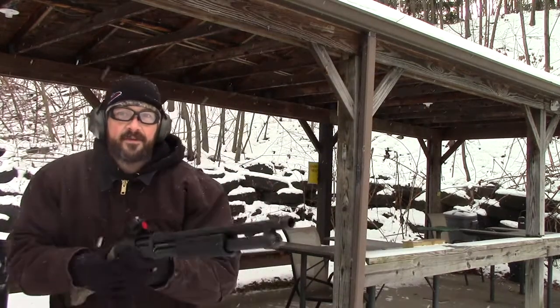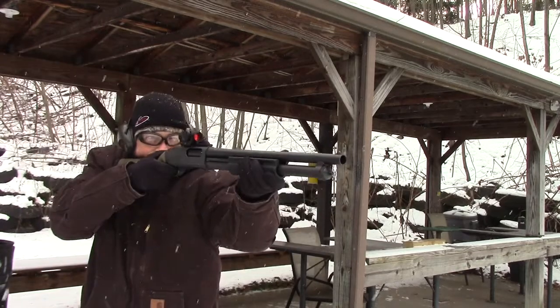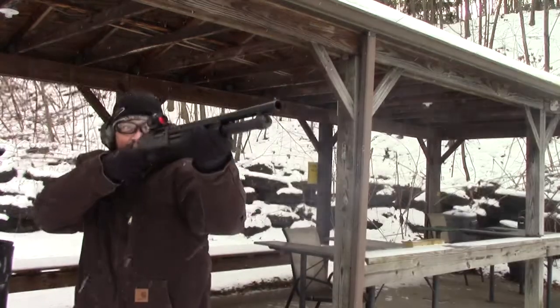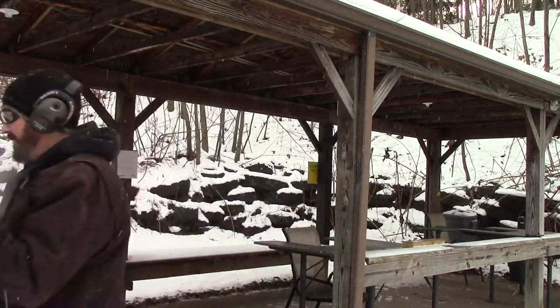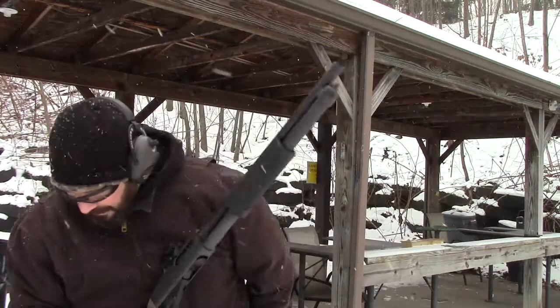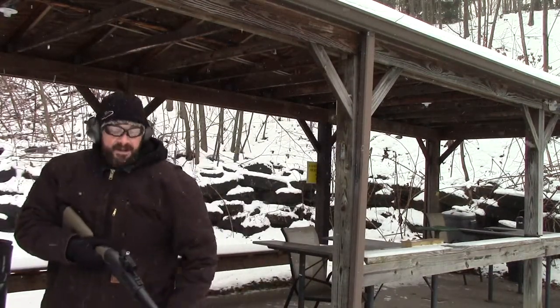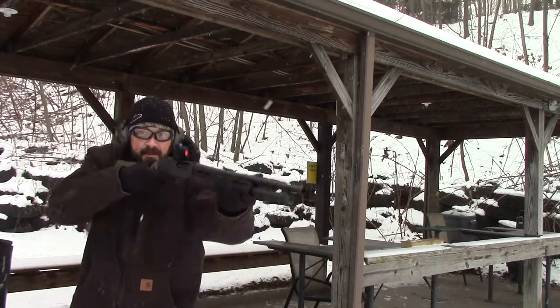Third round, third adjustment. All right, fourth round down range. Adjusted the Microdot again. Let's see where we end up. We're going to aim for center mass of the silhouette.